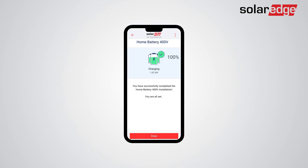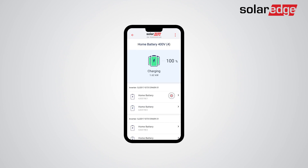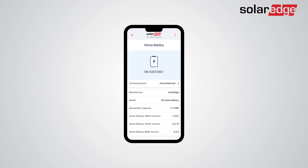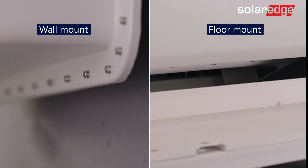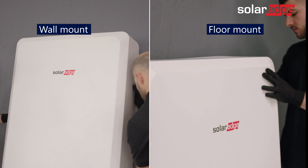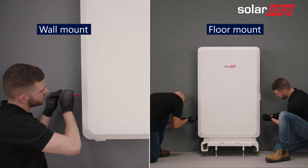You have successfully completed the SolarEdge home battery installation. Now that you have successfully commissioned the SolarEdge home battery to all inverters on site, tap on the SolarEdge home battery pack for more details about the batteries and associated inverters. All that's left is to remove the black rubber strip, then attach the battery cover by easily snapping it into place and securing it to the battery with the two supplied screws.